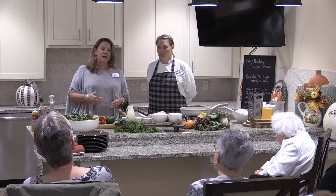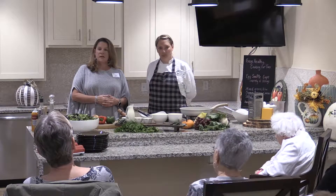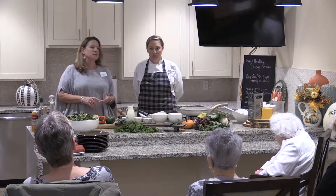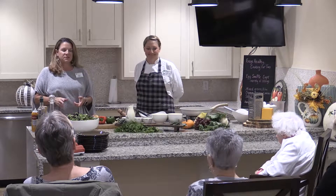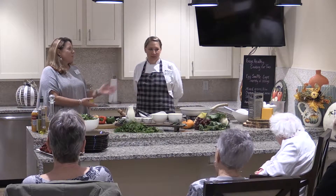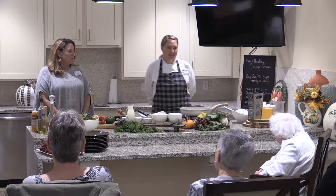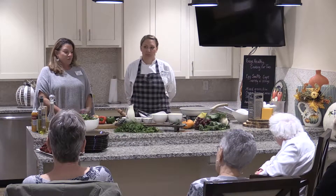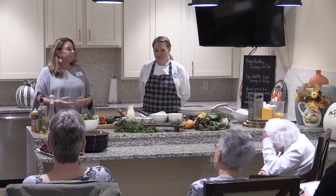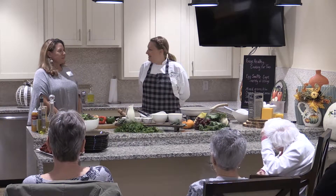We offer high-end dining options — things from crab cake appetizers to filet mignon, to shrimp scampi, to fabulous desserts — all done by our culinary director Nina Quirk, who is going to be showing you a fabulous, easy-to-prepare meal for two. So thank you, Nina — I'll hand it off to you.